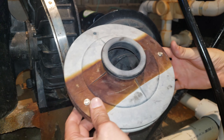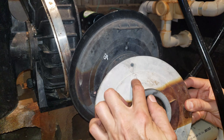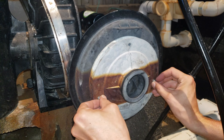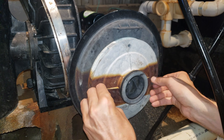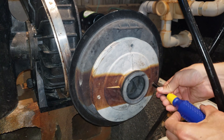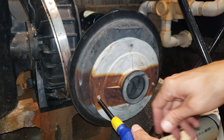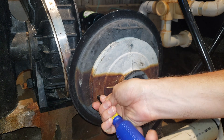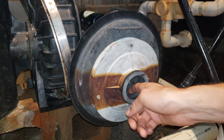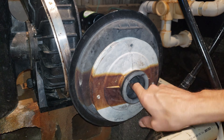Now we have to put the impeller housing back on. Remember that there's two layers that are sandwiched together, and there's an arrow that points up right here to the top. Just lightly tighten those screws - you don't want to over tighten these either and break anything. Check to see that the impeller and motor are still turning and there's no rubbing anywhere.